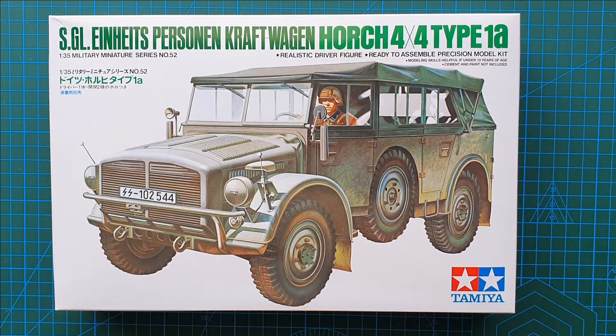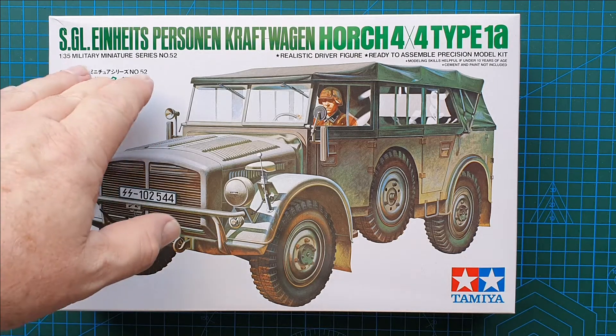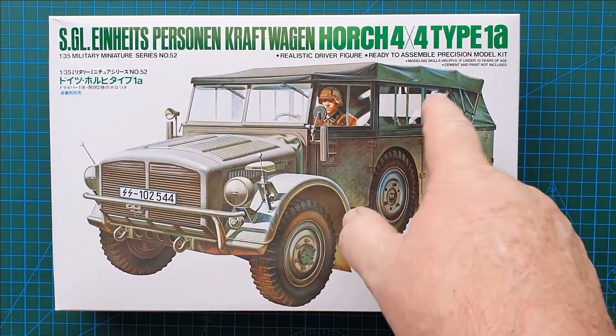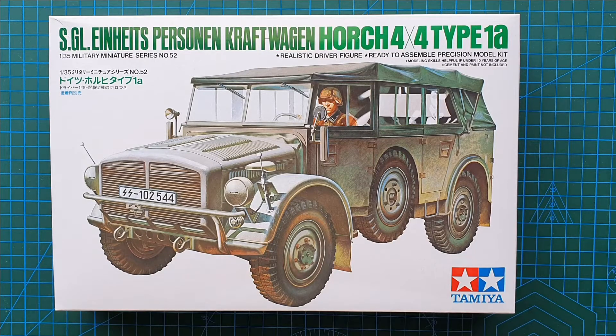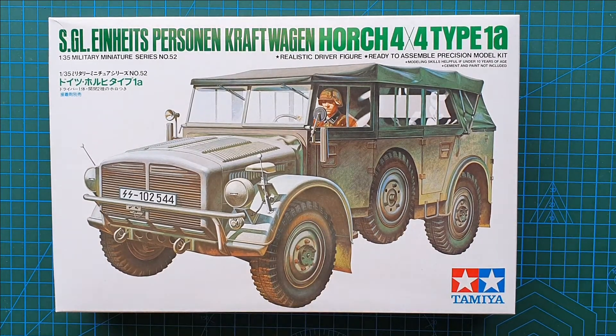Hi guys and welcome to another kit review. Today we're having a look at the kit from Tamiya in 1/35 scale — the SG Einheitspersonen Kraftwagen Horsch 4x4 Type 1A. In 1/35 scale, you do get a driver figure with this. The kit number on this particular kit is 35052.